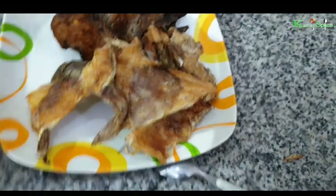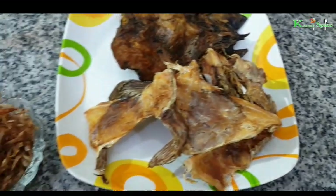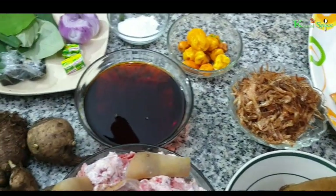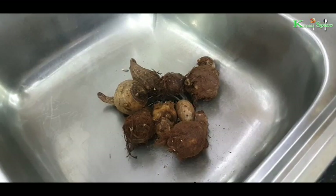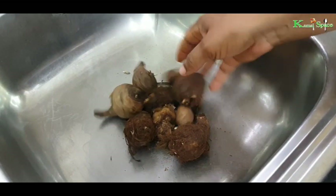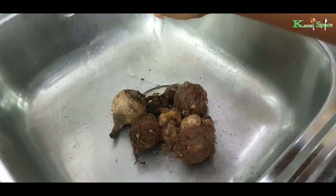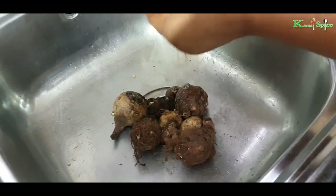Now the first thing I have to do is boil the cocoyam. First I have to wash the cocoyam and boil it until soft.